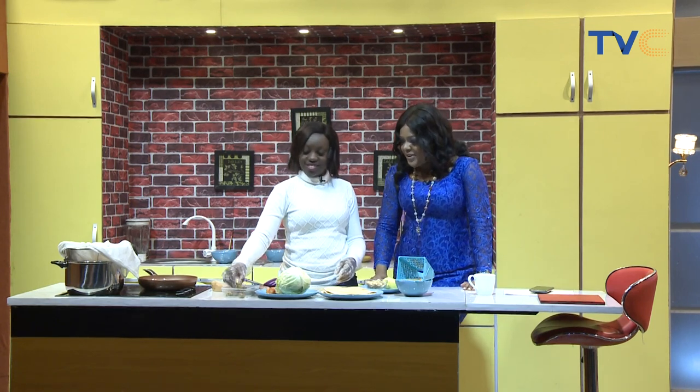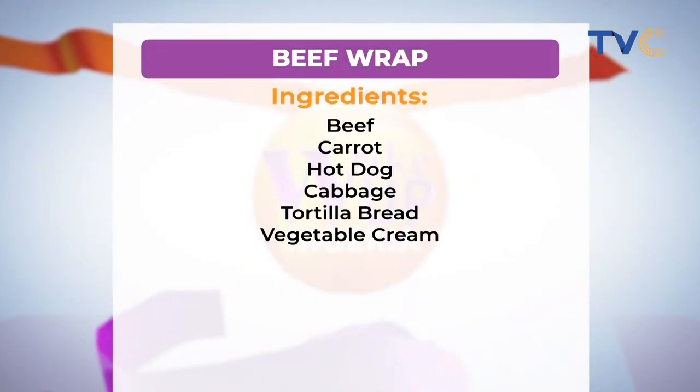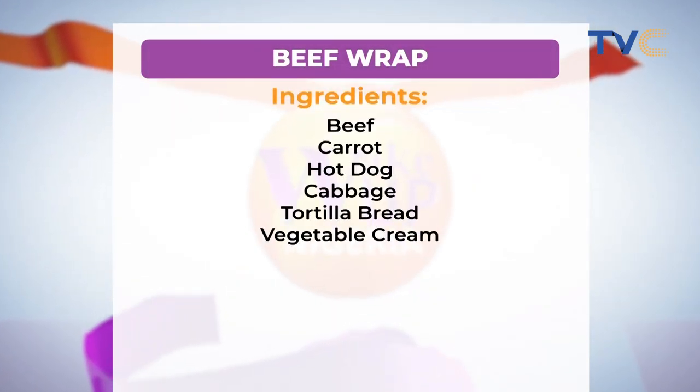We have Chef Anu here with us, and she is preparing beef wrap with what she likes to call tiger nut pudding. She always has these really unique mixes and blends of ideas. Right now she's chopping the beef, which is the main ingredient. We also have carrots, hot dog, cabbage, tortilla bread, and vegetable cream. The meat has already been boiled — just the normal regular spices: curry, thyme, onions.